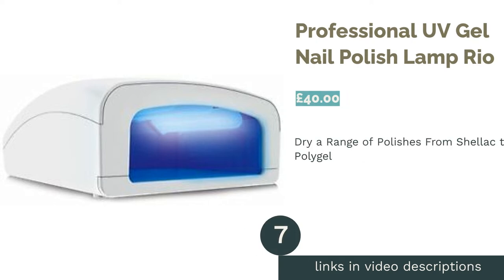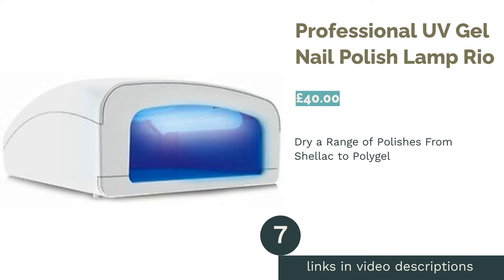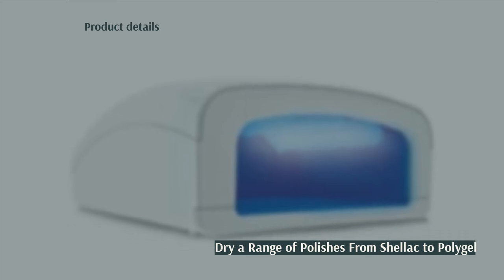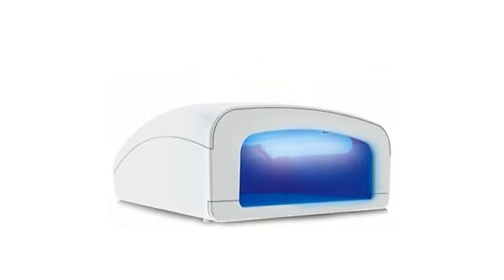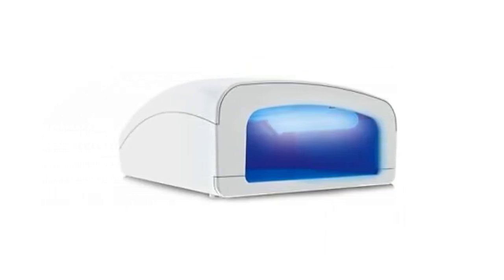The next product is the Professional UV Gel Nail Polish Lamp from Rio. With a very respectable 36W, this UV nail lamp is ideal for those looking for a powerful appliance that gets the job done. Not only does it work for drying gel polish, but it can also be used for curing UV gel extensions.